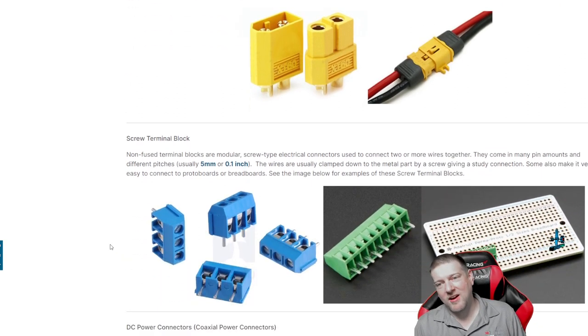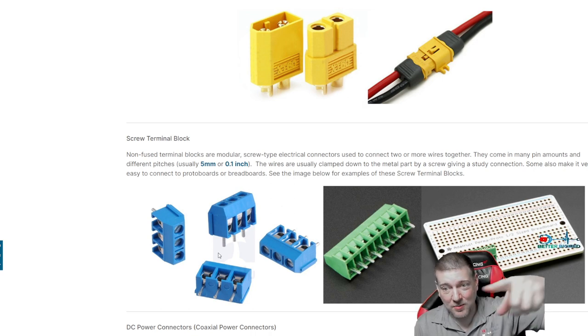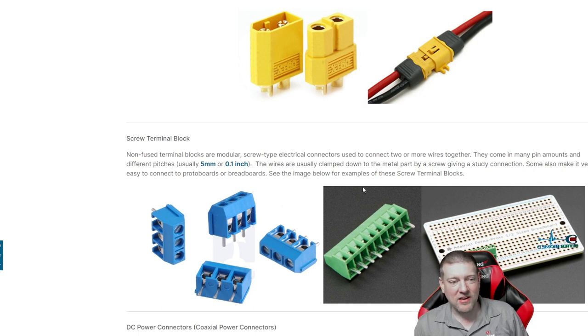Screw terminal blocks — there's a whole variety of them. Yes, you can stick the wire straight in, but that's horrible practice. If you're using screw terminal blocks I highly suggest using wire ferrules: crimp the wire in a ferrule, then stick it in — you're going to save yourself so much hassle. There are probably a hundred different types of screw terminal blocks. They're easy to troubleshoot because they're exposed contact points, but they get brittle over time and can crack if wires are yanked.